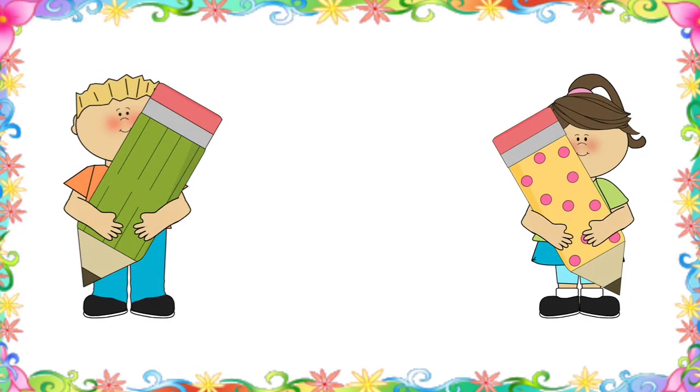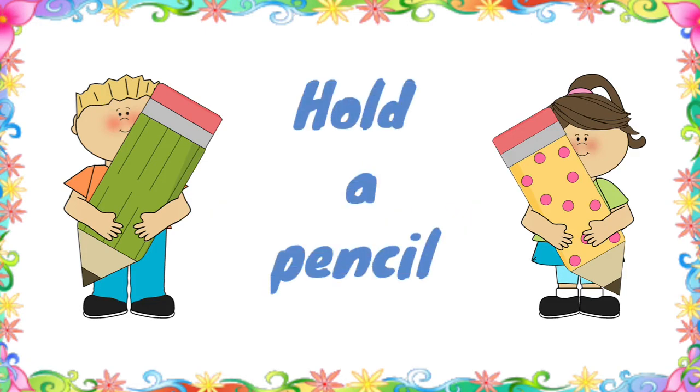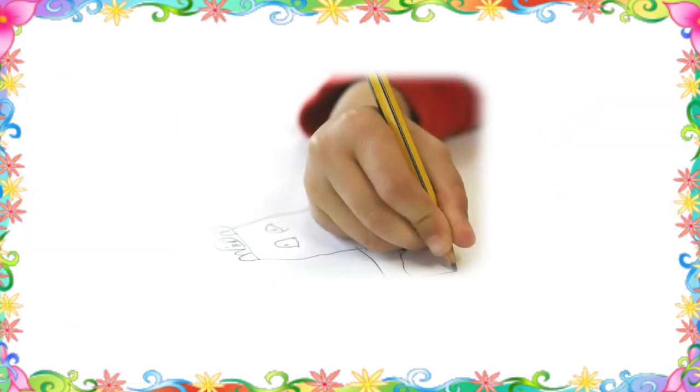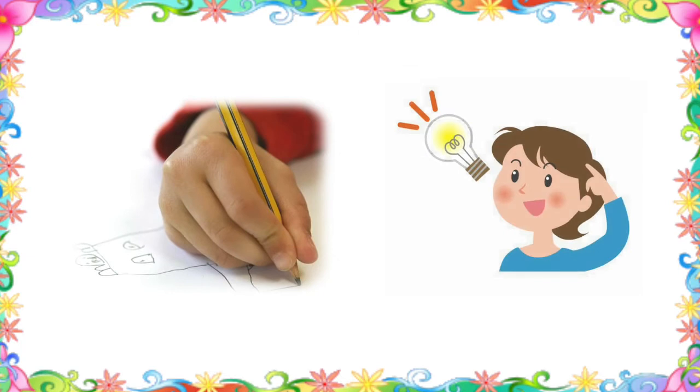Hello everyone. In today's video we will focus on how to help a child hold a pencil. Just like anything in life, the correct pencil grip will take a lot of practice, therefore we need smart ideas and practice to make a child grip a pencil.